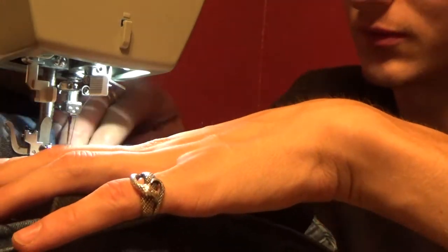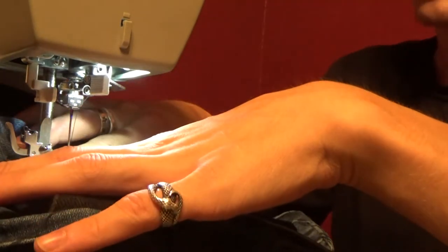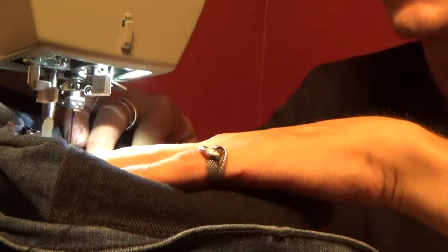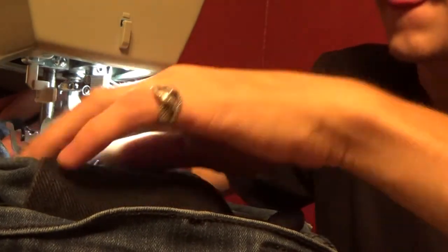So, as I was making these pants, I started with going over and sewing on the pocket right on the side. It took me a minute to actually start it - it was a little difficult, but once I got it, it kind of just went through, you know.